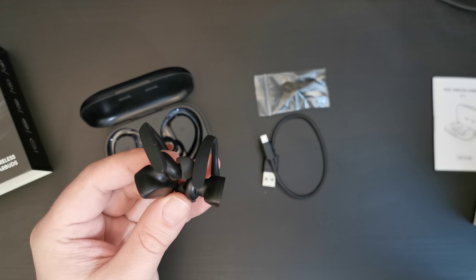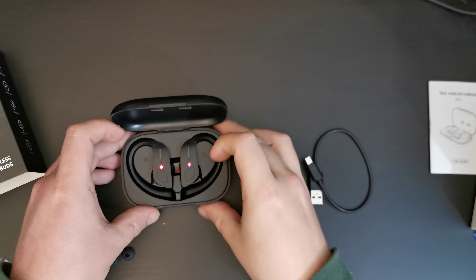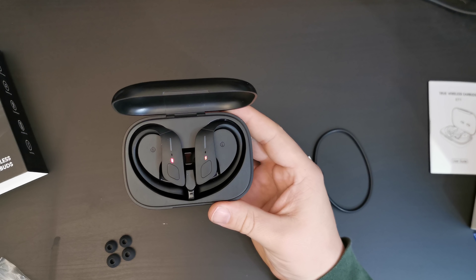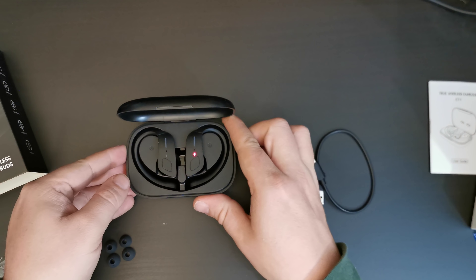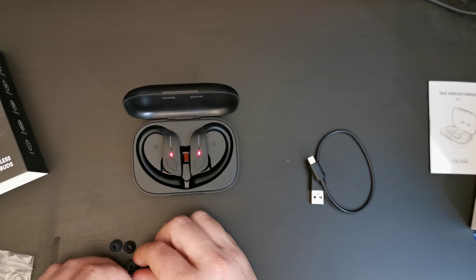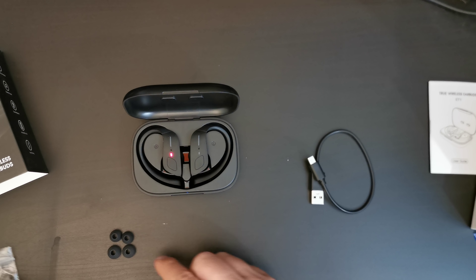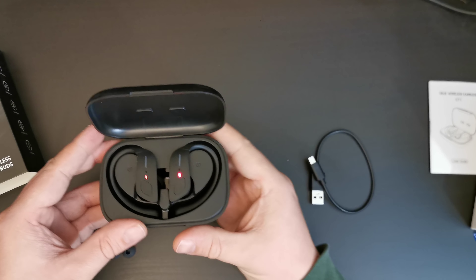Let's have a look at these earbuds. There are two bits here that say 'remove me,' so I'm going to do just that. These are covering the pogo pins that charge the earbuds. There we go — that's actually very handy. So these are now opened up, and as you can see, these will hook around your ears like so.